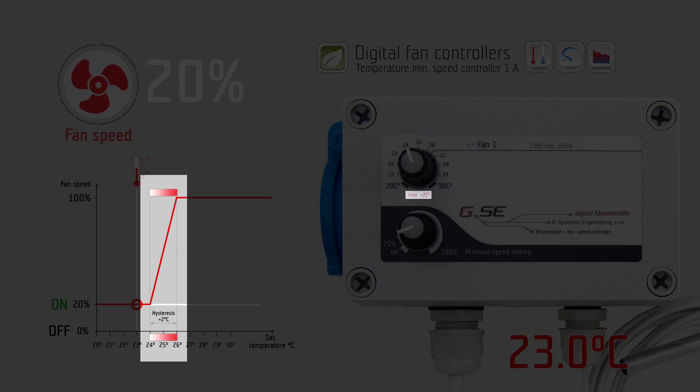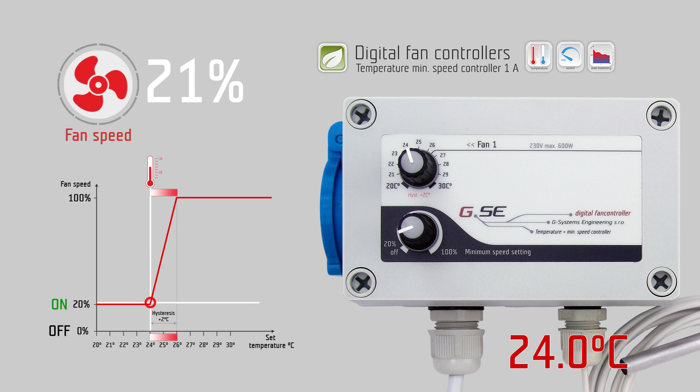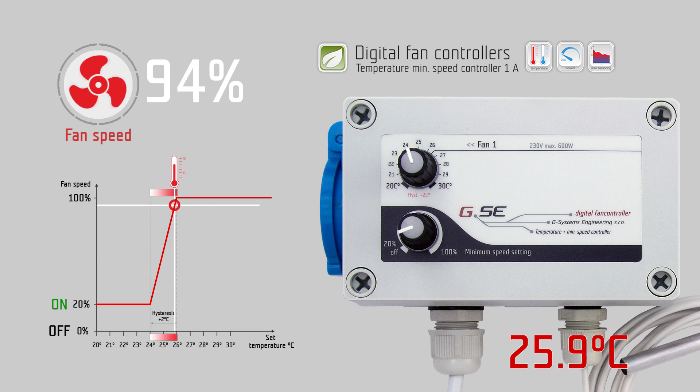The hysteresis is a fixed value of 2 degrees Celsius. It is the controlling range of the fan speed. Within this 2 degree range, the fan speed will change from the lowest point given by the minimum speed setting to the highest point of regulation — 100% fan speed — depending on the temperature.